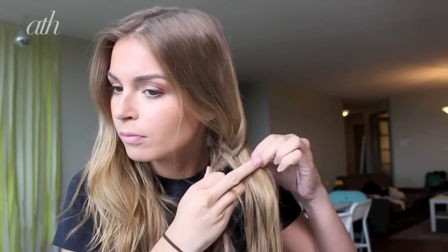Then, section your hair into two sections and begin to fishtail braid. To do a fishtail braid, create two sections and take a small piece and add it to the opposite section. Repeat this until you're at the bottom.